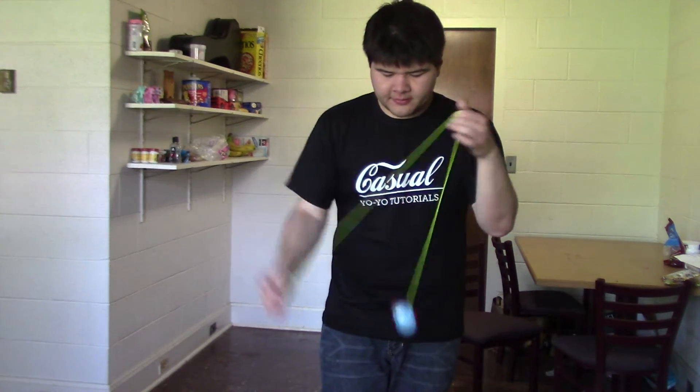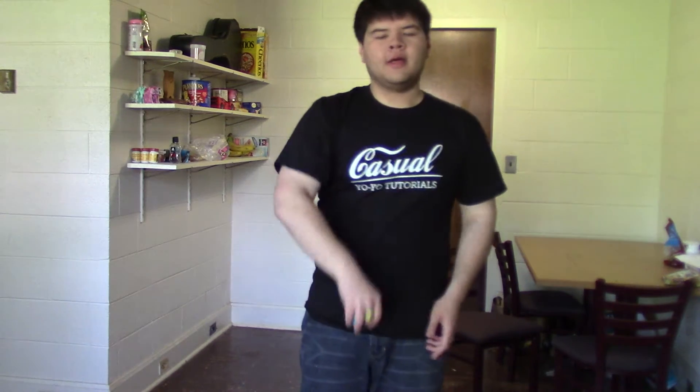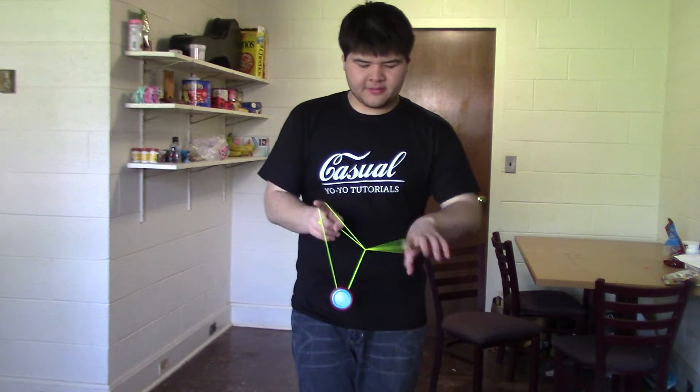Hey, casual tutorial time. Today let's talk about the Dreamcatcher mount. It's kind of cool because it's related to some other mounts that don't get mentioned a lot in tutorials. So this will be fun. Let's just cover the basics.